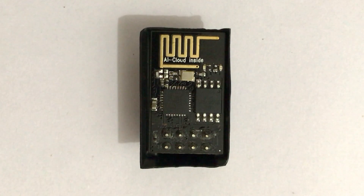There are two models of ESP8266, old one and new one. The blue colored model is the old one and the black colored model is the new one.